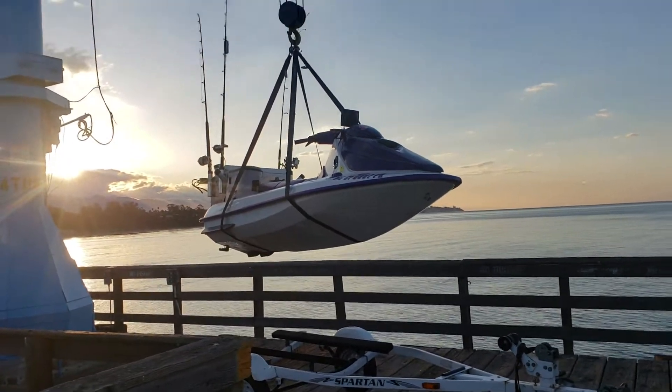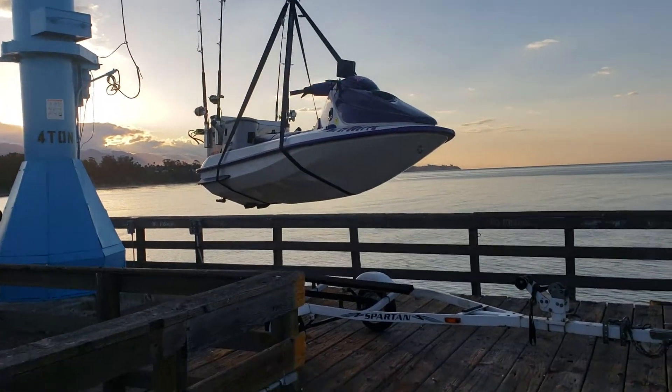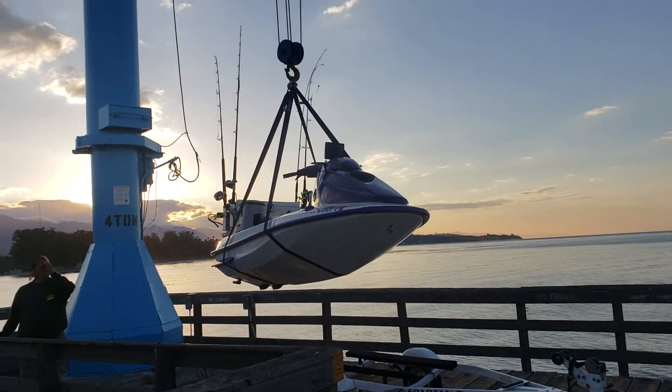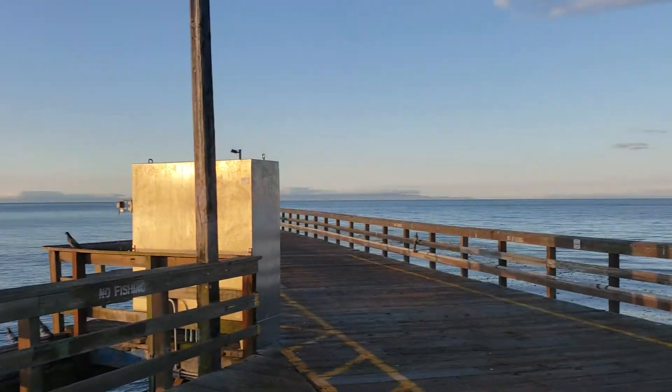There we go — I couldn't really film it when we were rigging it, but it's a typical basket carry. I'll go over the strap that I purchased. He's gonna launch it — look how beautiful it is out there, guys. It's absolutely gorgeous.